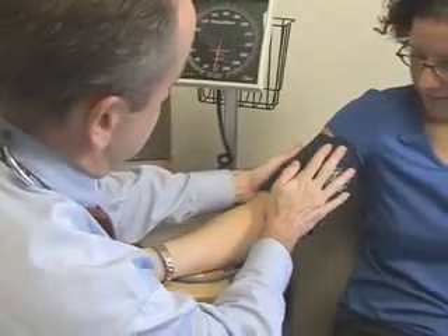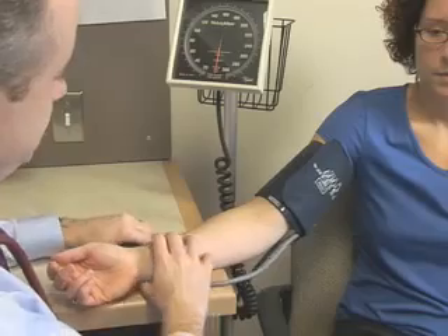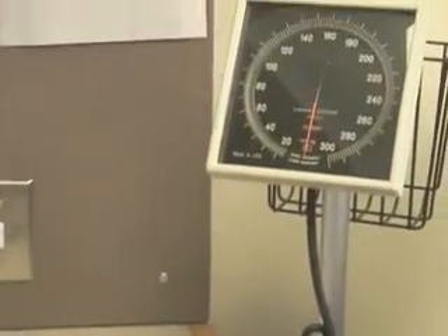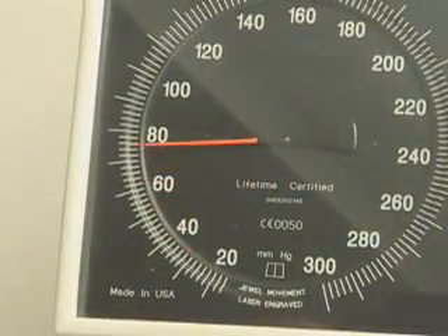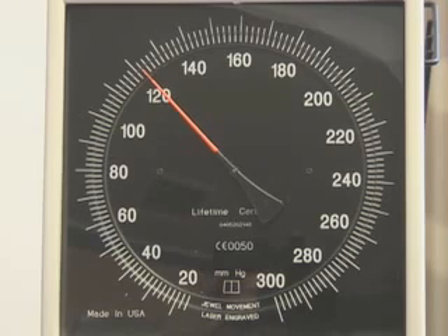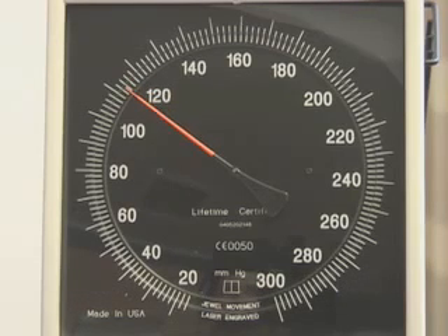In the following example, the patient's blood pressure is 116 over 90 millimeters of mercury. You will hear nothing until the first Korotkoff sound appears at 116 millimeters of mercury. The various phases of Korotkoff sounds will be heard until their disappearance at 90 millimeters of mercury.